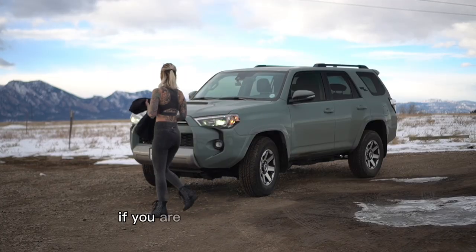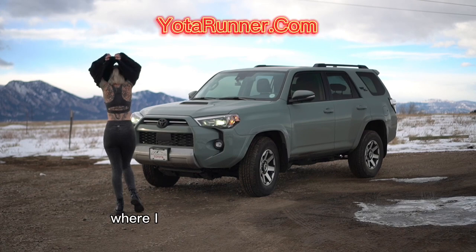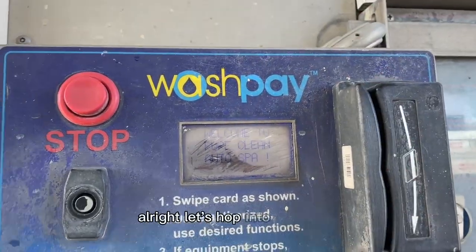I'm going to be showing you guys how we did that and what things I ran into that were really difficult. And we're going to get into it. If you are not familiar with my brand, I own yodarunner.com where I sell a bunch of different merch with all the colors of different kinds of 4Runners — 5th gen only. All right, let's hop into this video.